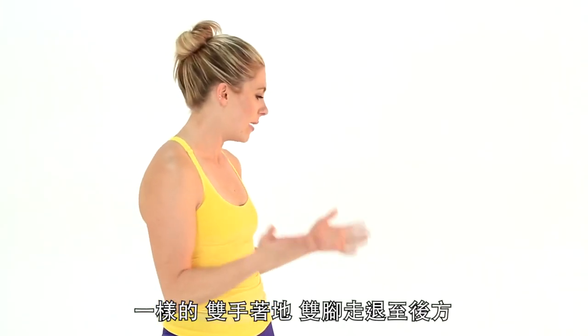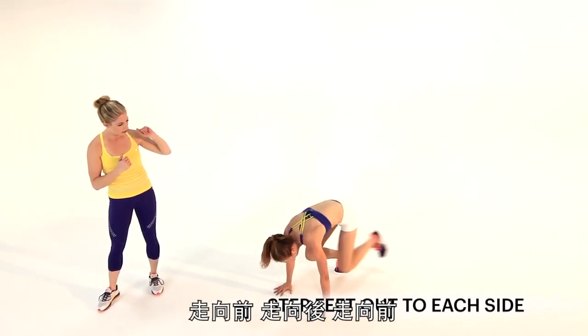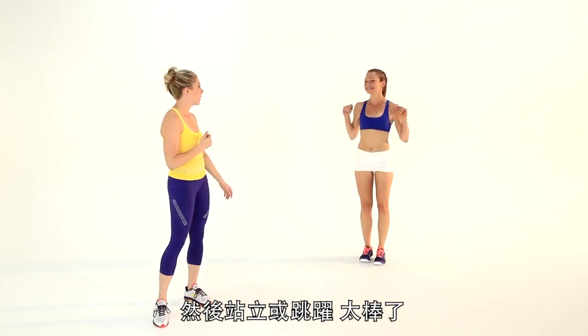And of course you can modify this — same thing. Hands on the floor, stepping back, stepping up, stepping back, stepping up — a little marcher. Good. Standing or jumping, perfect.